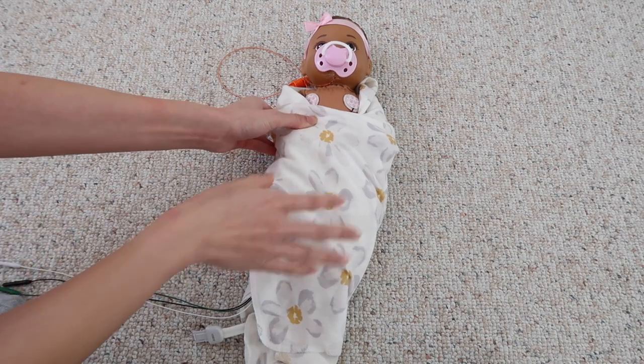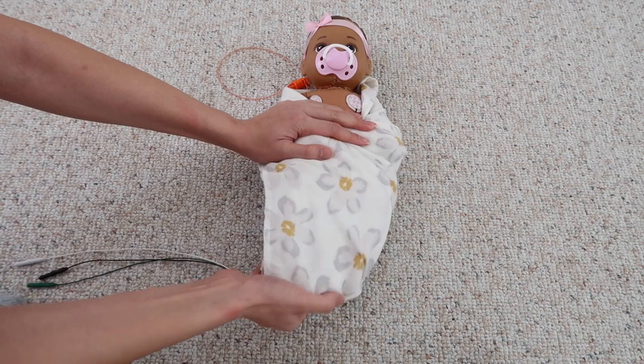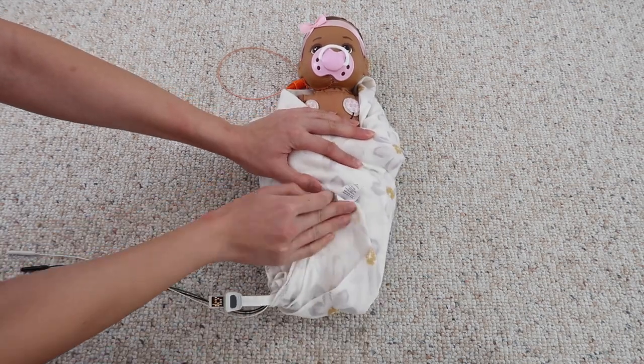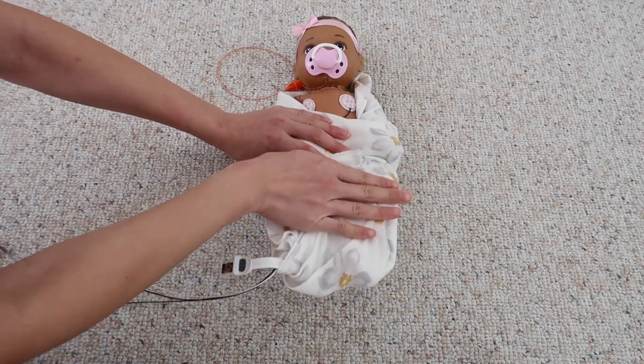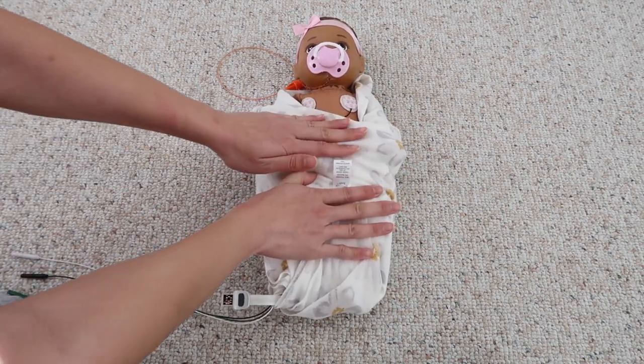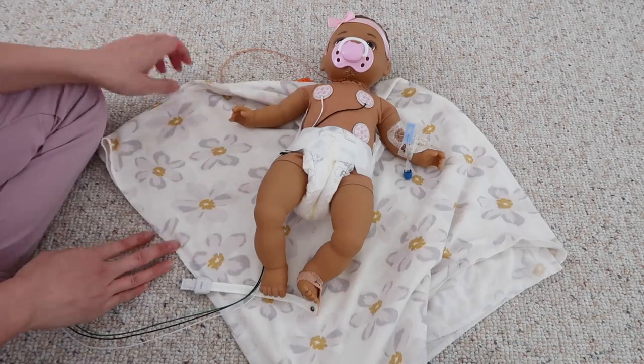Another option I've seen some nurses do is they take the bottom flap and instead of folding underneath, they fold it upwards like this. Obviously I don't have a lot of room with my swaddle blanket, but I've seen nurses pull over and wrap over like that. So it's really up to you how you like to swaddle — these are some of the techniques. Everyone does their swaddle a little bit differently, but hopefully this video is helpful. Please give this video a thumbs up and make sure to check out my other series — season one and two of Tiny Tips with Tiff — where I teach you other skills as well. Stay tuned for this series.